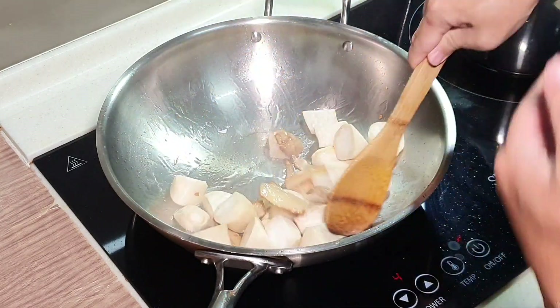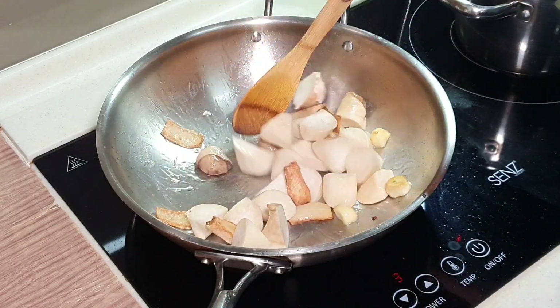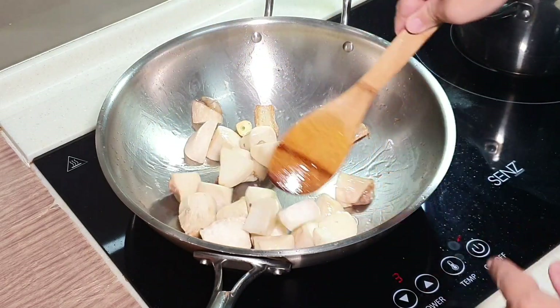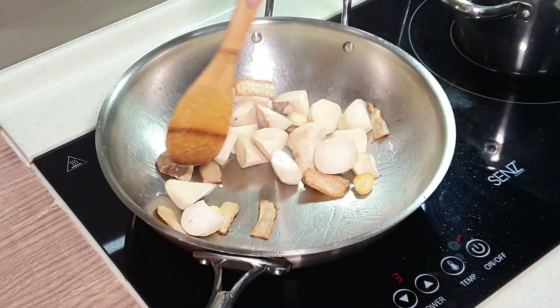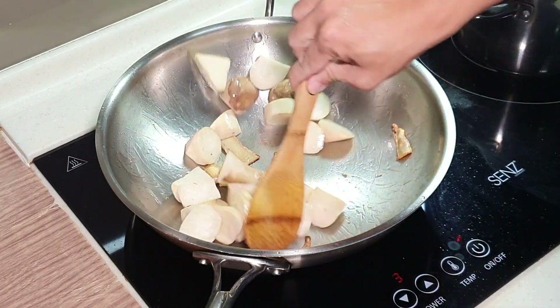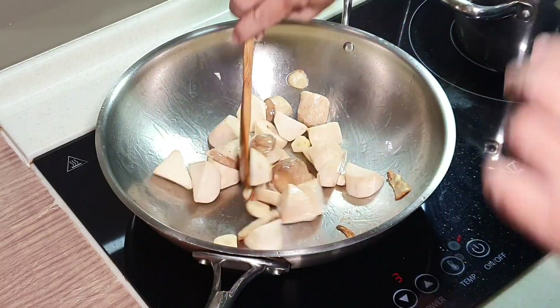Now the oil is nicely flavoured, especially from the ginger itself. Turn down the fire a little bit as I start to see a lot of smoke coming up. Stir fry your king oyster mushroom a little bit to remove its earthy smell.